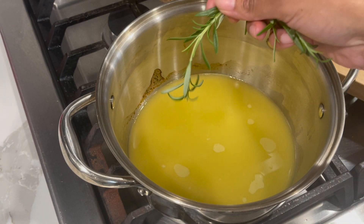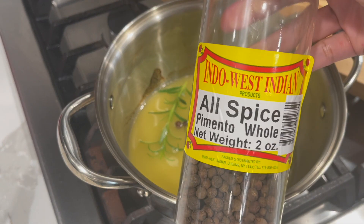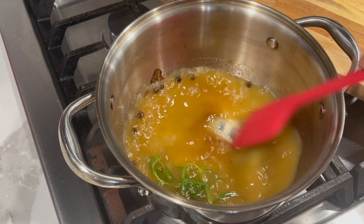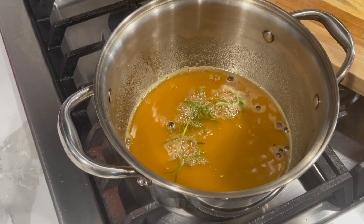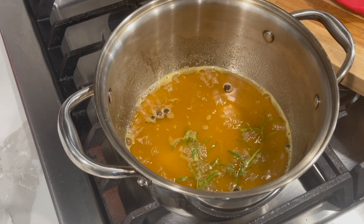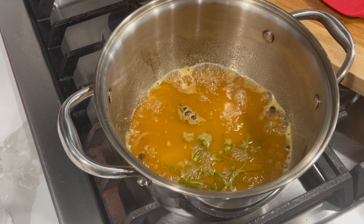To your pineapple juice, add in one or two pieces of rosemary and about eight to ten allspice berries, then go in with some brown sugar. Mix this and allow it to come up to a boil. Once it reaches a boil, lower the temperature and allow the rosemary and allspice to release their flavor into the pineapple juice — let it simmer on low heat for about three minutes.